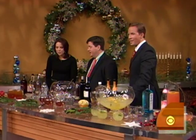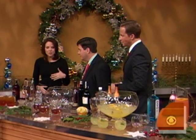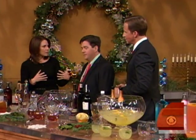Ray Isle, deputy wine editor for Food and Wine magazine, good friend of ours as well. Glad to be back, thank you for having me. So you have some great recipes for punch. And we were talking in the break - I noticed punchbowls are popping up more on wedding registries.